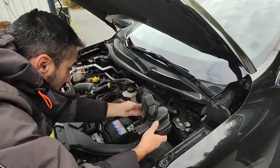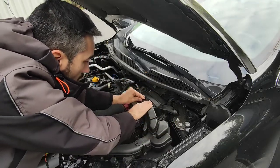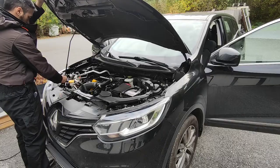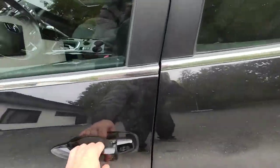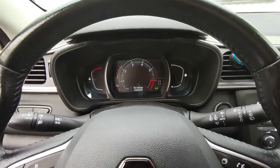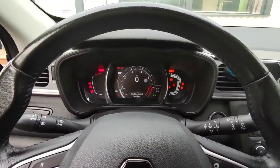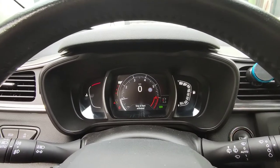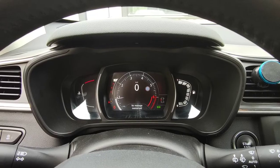Put the top part of the air intake back and you are done. Start the car once to make sure there are no errors on the dashboard. This car uses a wireless key card system for unlocking and starting the car. That's all for this video. Thanks for watching and see you in the next one.